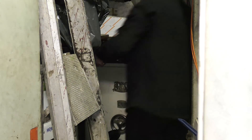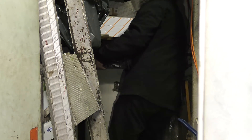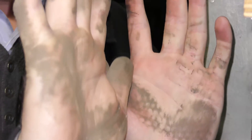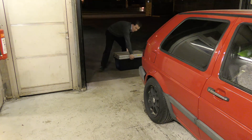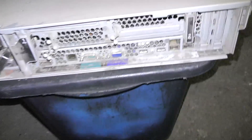There we are — it shut down very nicely and is now blinking, which means it is powered but not powered on. I brought the server outside and as you can see it's very dirty, and on the back here also quite dirty.